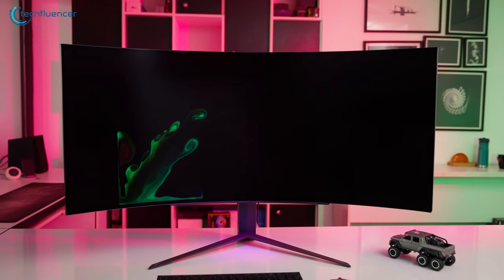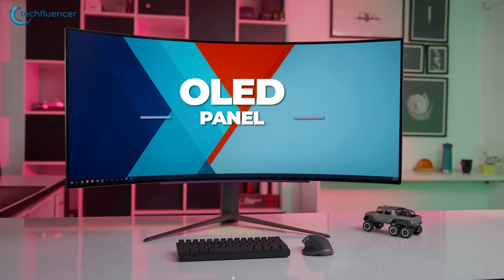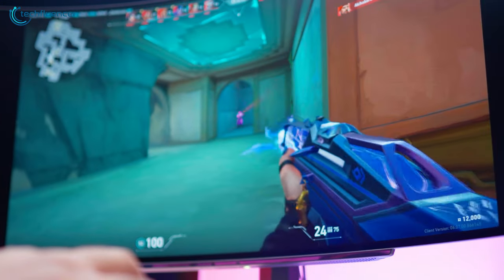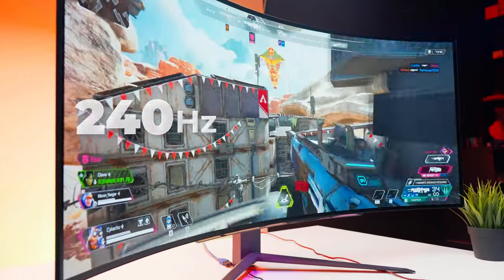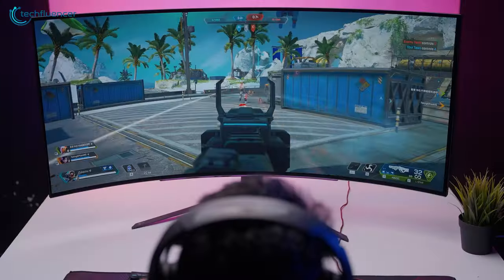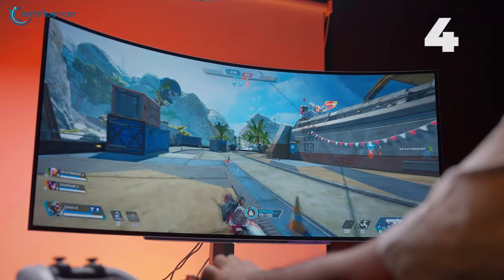Let's talk about the key features of this monitor, starting with the OLED panel. We had an absolute banger while playing first-person shooters such as Valorant and Apex Legends, as they felt pretty responsive with a high refresh rate of 240Hz and an incredibly low response time of 0.03 milliseconds. Competitive games on this monitor felt practically instantaneous.